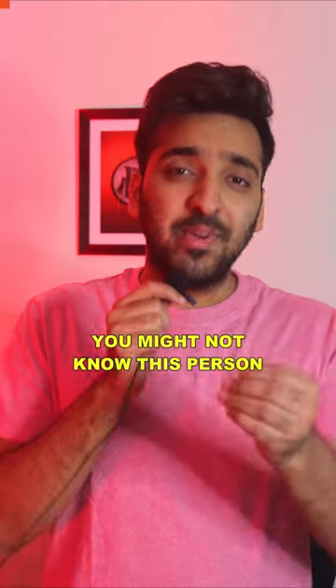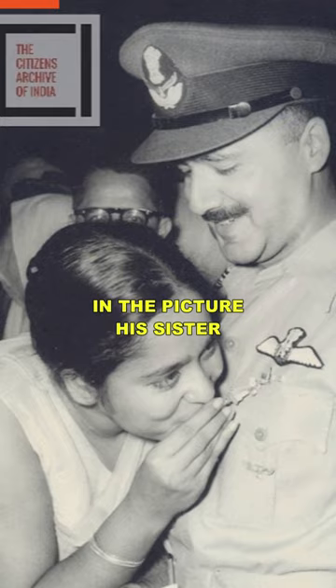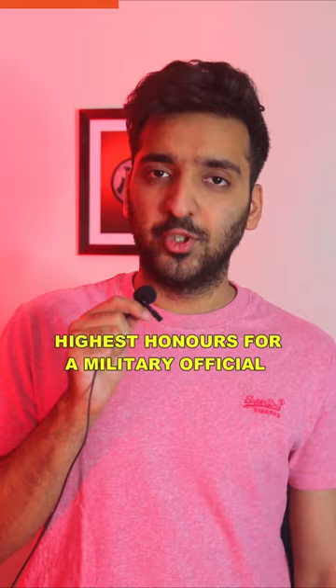Look at this picture. You don't know this person, but he's one of the most important Indian soldiers in the post-independence era. He was Major Chuck Mohanath. In the picture, his son holds his Mahavir Chakra Medal, which was given in 1962 for his efforts in the India-China War. This is one of the highest honors for a military official.